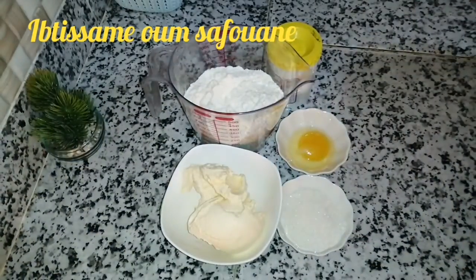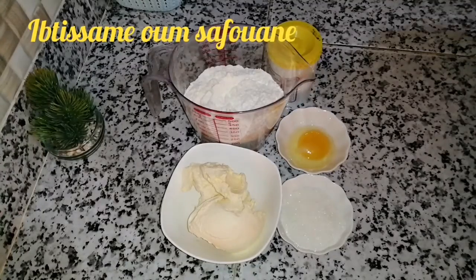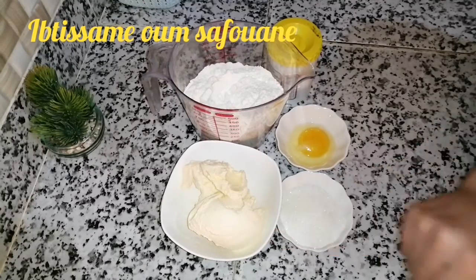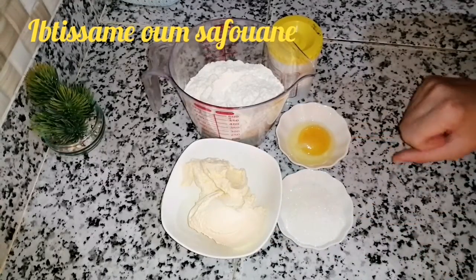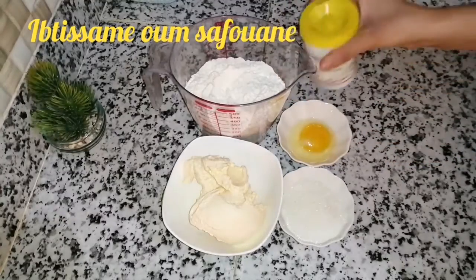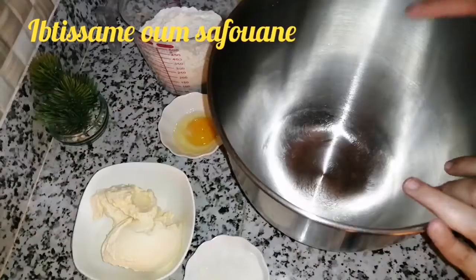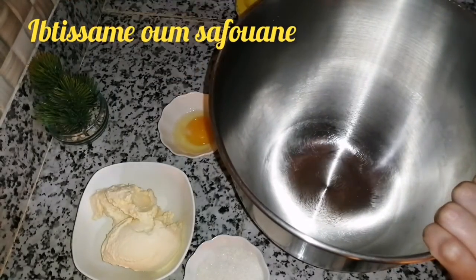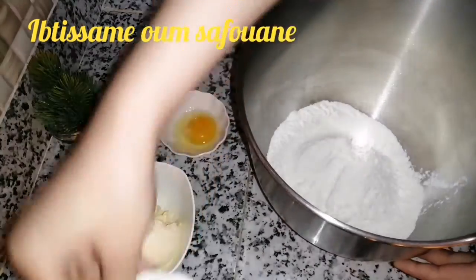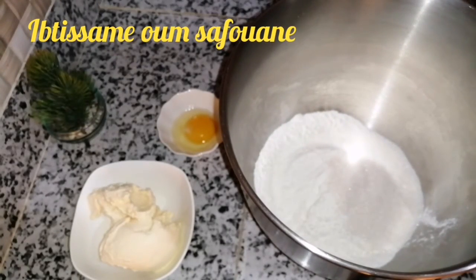بنسبة المكونات اللي غادي نحساش في هاد العجين ديال لاتات أو للبط بغيزة: عندي 250 جرام ديال دقيق الفورس، مية وخمسة وعشرين جرام ديال زبدة لينة، ربعة معالق ديال سكر حبيبات سانيدة، 150 جرام ديال الطحين.